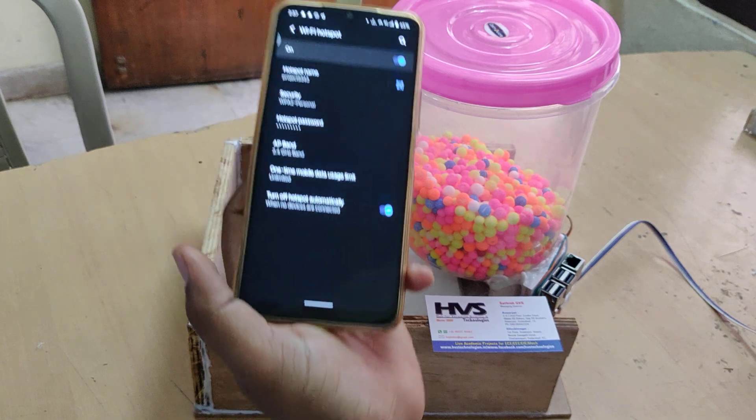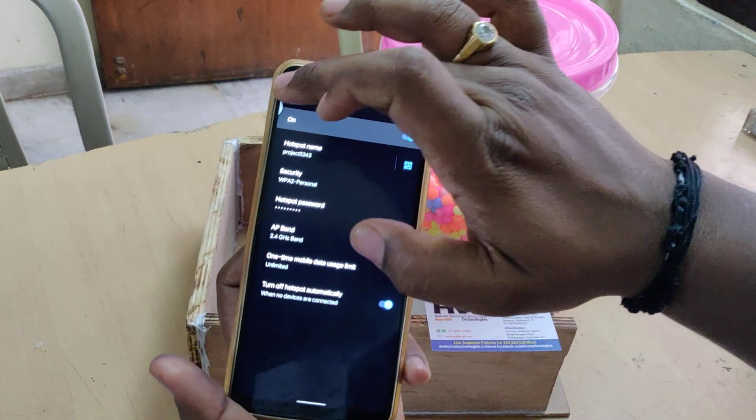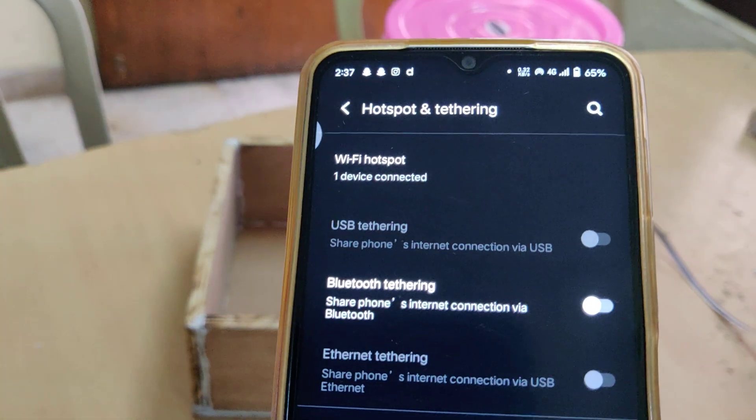On completion of the booting, the device will be connected to your mobile phone. You can see one device will be connected. Now it is zero devices connected — and now one device is connected.